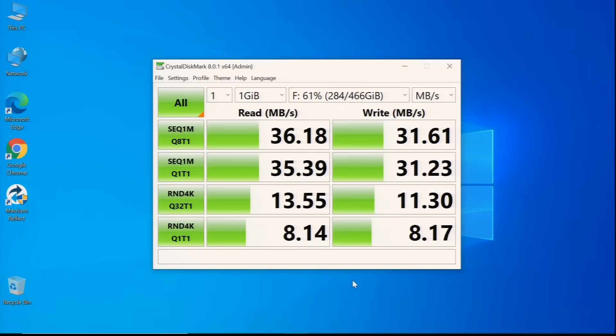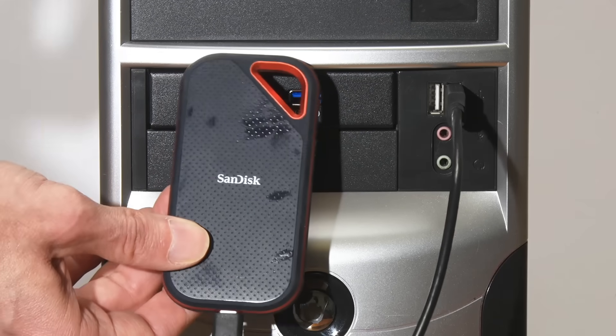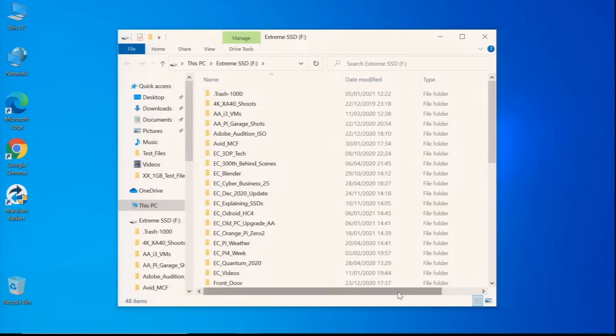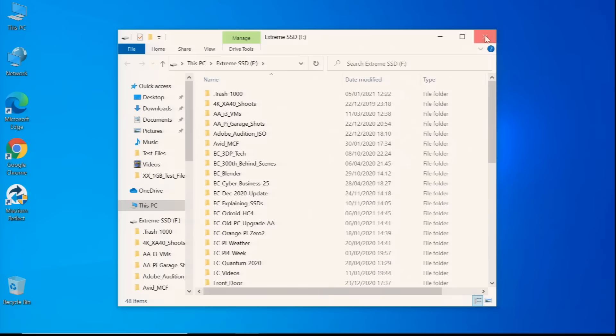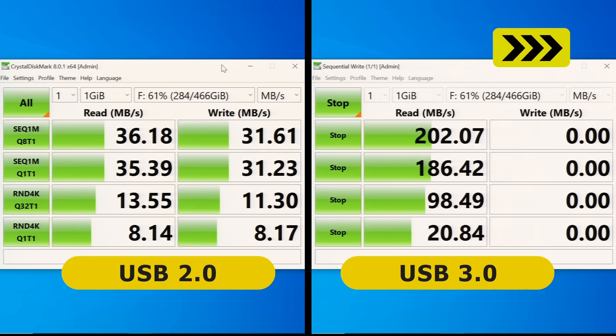That shows us how fast we can communicate with the drive over USB 2. We'll now eject the drive, switch the connector from USB 2 to USB 3, and freeze and split our screen to repeat the test for the USB 3 connection. Our USB 3 ports are operating more rapidly than USB 2, offering data transfer speeds with the drive at up to just over 200 megabytes a second — almost six times faster here than USB 2 in this test.